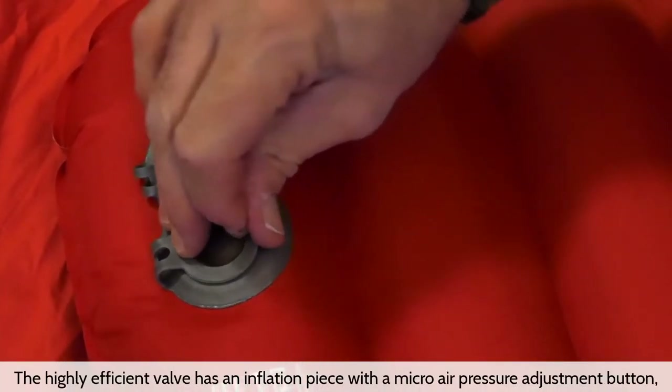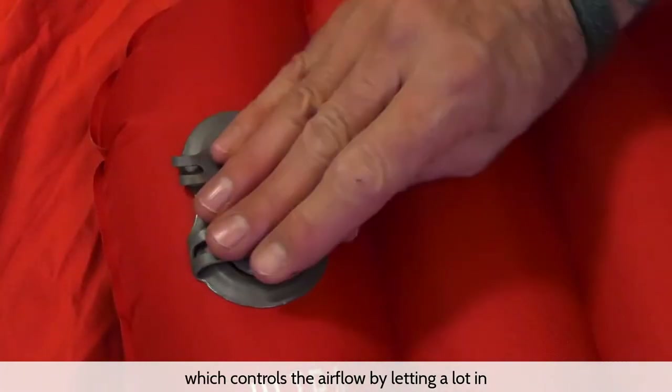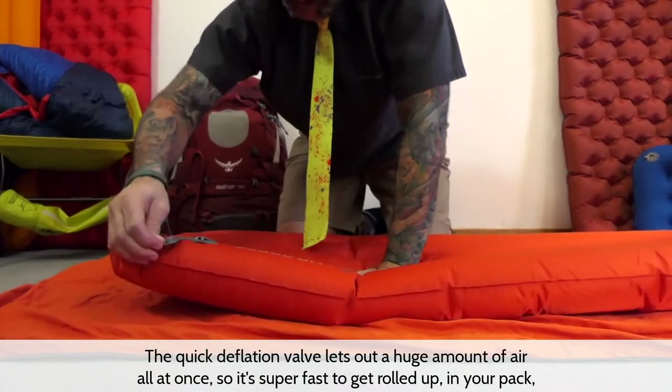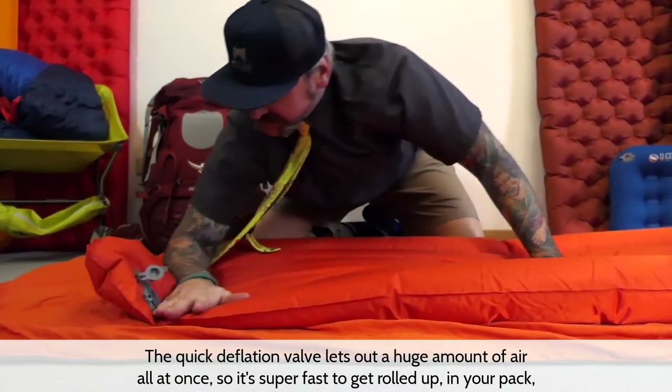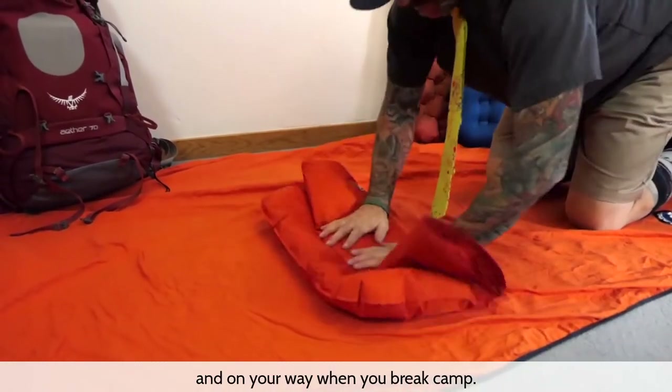The highly efficient valve has an inflation piece with a micro air pressure adjustment button, which controls airflow by letting a lot in and not allowing it back out. The quick deflation valve lets out a huge amount of air all at once, so it's super fast to get rolled up in your pack and on your way when you break camp.